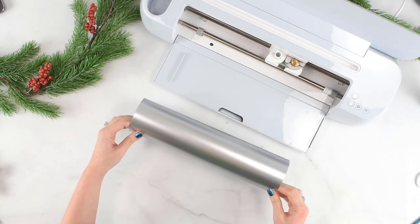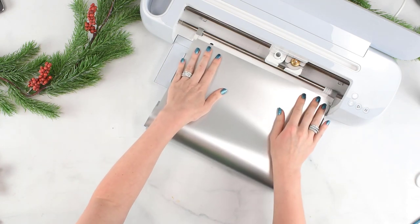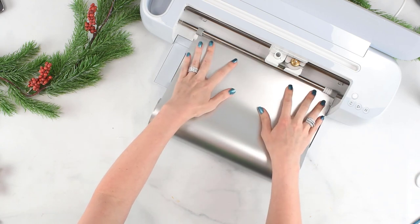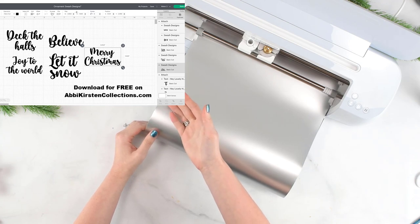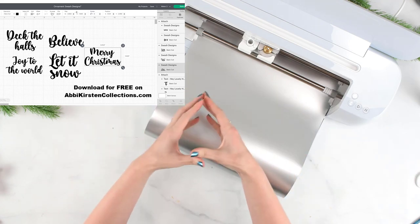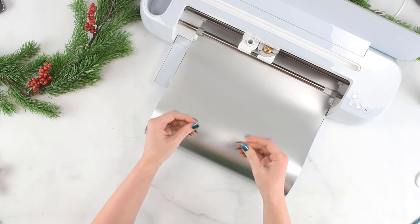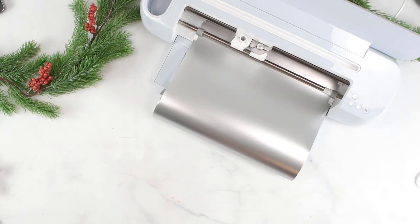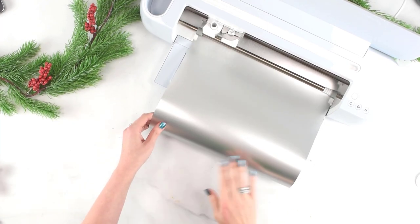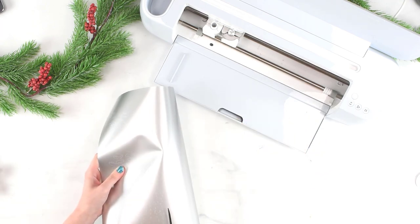I'm using my Maker 3 so I'm actually using a smart permanent vinyl here, but if you're using a different model machine or don't wish to use the smart material, you can just load it onto a mat as you would traditionally do. I've already scaled all of my phrases in Cricut Design Space - that's going to be up to the size of your ornament. I have a 4-inch ornament so all of my phrases stayed around 3.5 to 3.6 inches at their widest point. Just measure your ornament and scale them to a desired size. My vinyl has finished cutting now - I'll unload this and trim down my design.